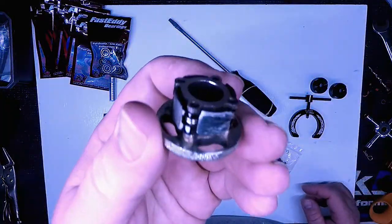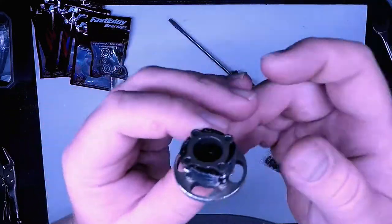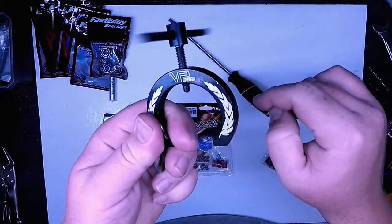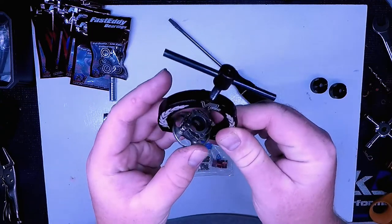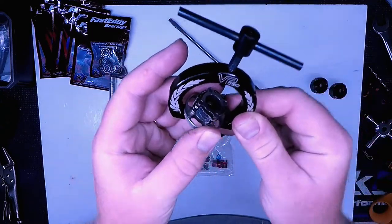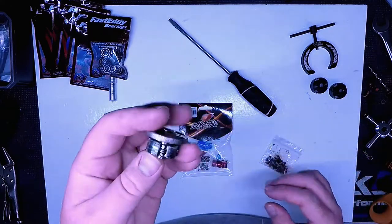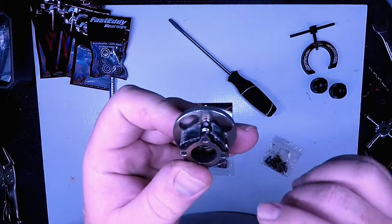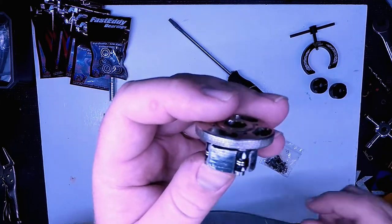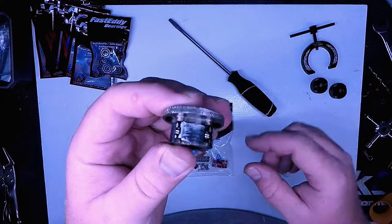This is the Flywheel Clutch system I just pulled off my Truggy using the VP Pro Flywheel Puller. This thing makes it really easy to pull the Clutch and Flywheel off the car without having to bang it. This is a steel Flywheel — they call it a medium. It's got these 6061 aluminum shoes with the medium springs, which are the 1.0s. So this is an all-around medium setup.